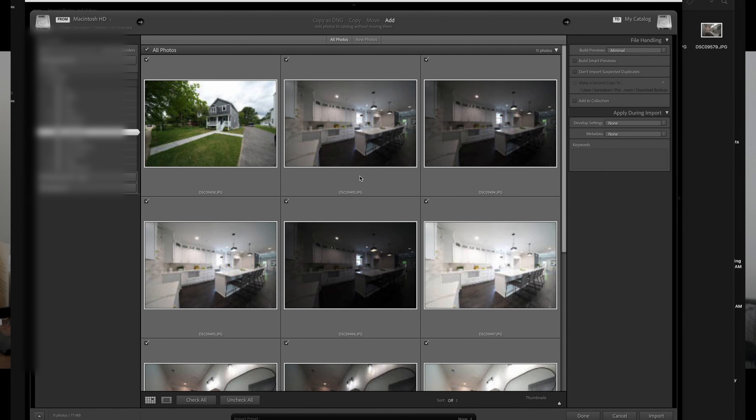For interiors, we mark the bracketed images and press Command+G to group them, or right-click and choose 'Group into Stack.' Then we right-click and go to Photo Merge > HDR. It will combine all five images into one. Don't use the ghosting option — it creates a misty look you don't want. Click Merge.